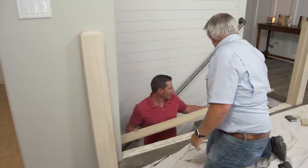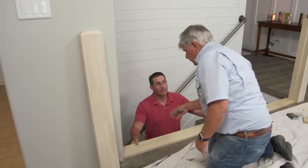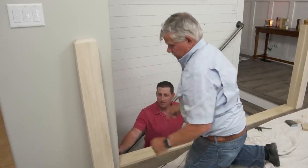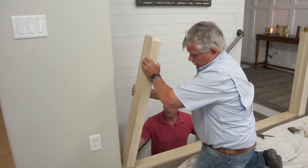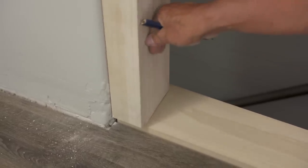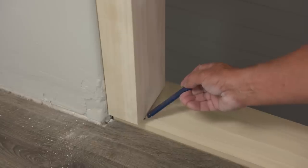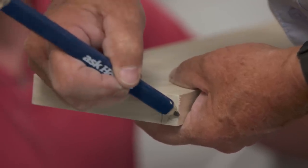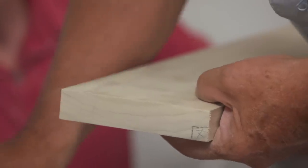Nathan, lay that piece of five-quarter up there — that's going to be the transition piece for the floor to transition into the stairway. We've already squared that end up and it's tight against the newel post. I'm going to push the newel post tight to the wall, because that's where it's going to go, and mark our length. Before we cut the length, I want to cut a rabbet in this bottom corner right here and remove this piece so the floor will go in there and still allow the floor to move and float.